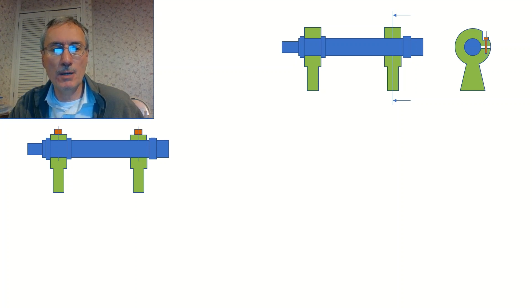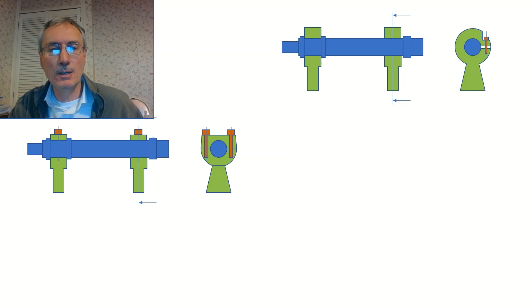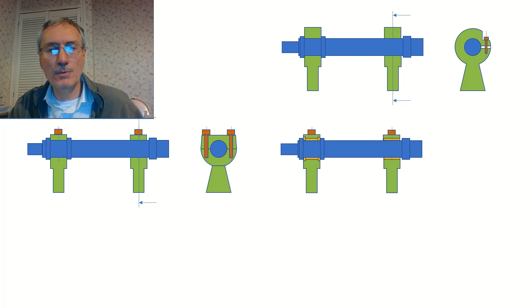The next arrangement is what I adopted on my homemade lathe: split journals. At some point in the manufacturing process you split the journal, machine the faces, remount them, and then bore them to size. On the left-hand side you can see the location collars to provide axial location. Number three on the list is a refinement — fitting bearing liners in either bronze or white metal — which may increase bearing life and could also make fitting easier.